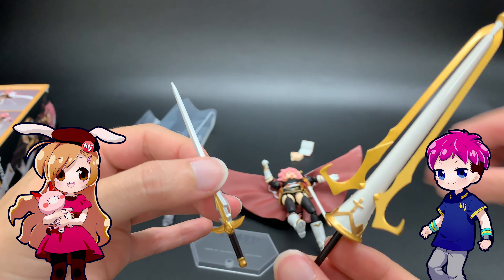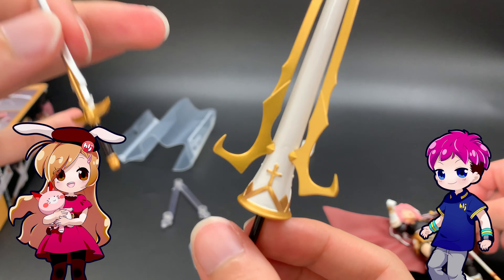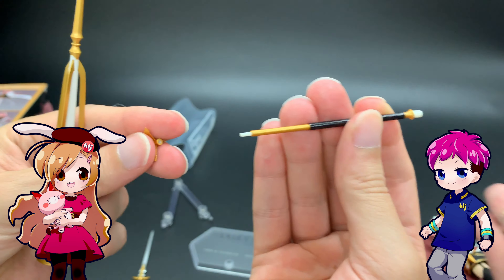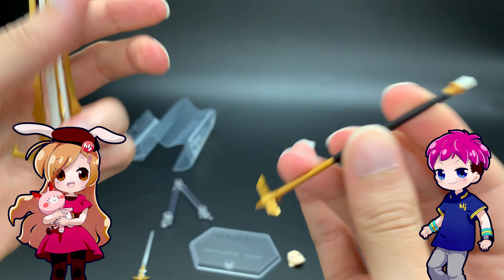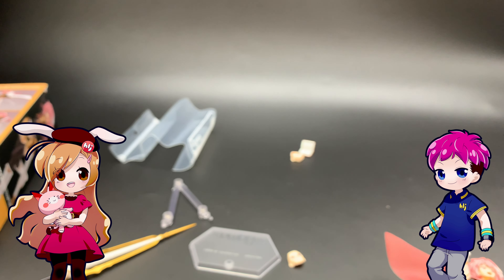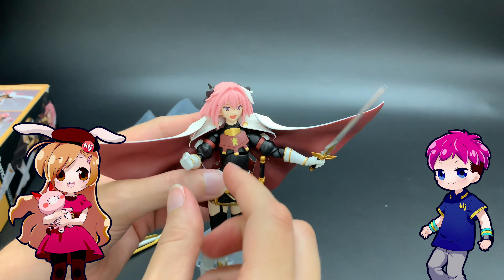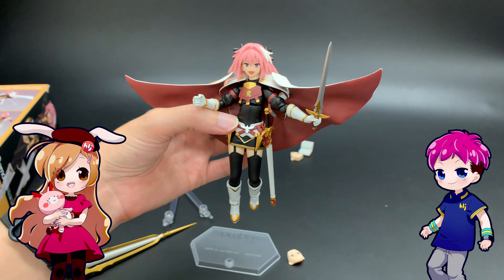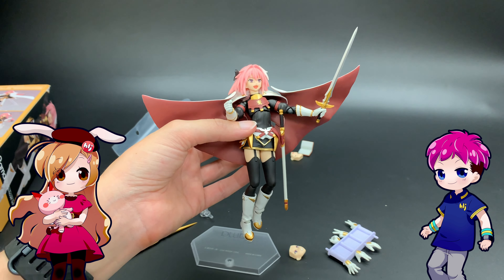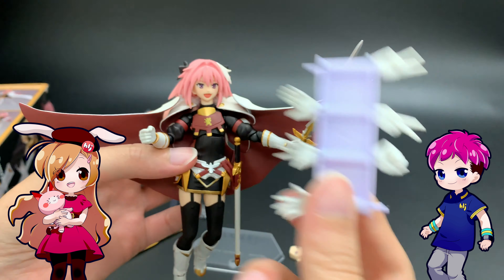Rider comes with two swords — the Noble Phantasms. Both of these look really nice and mimic the paint of the figure with the white pearly look and just a slight sheen of gold. They both can come apart so you can slip them over the hand. The larger one comes in three pieces, so you'll take that off when putting it in the hands. And for the small sword, it does the same thing at the tip. David's putting it in the wrong hand because Rider is right-handed, but just for show — looks pretty cool.